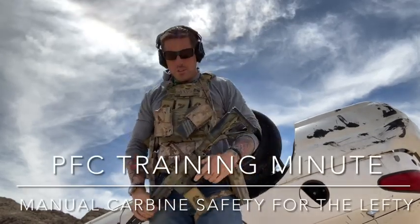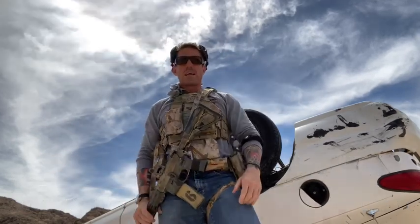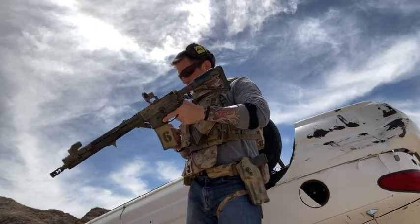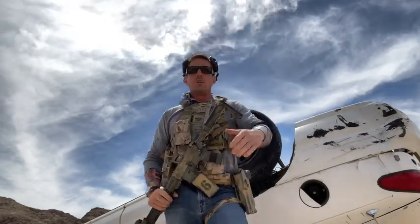Hey guys, Ryan here with your PFC training minute. We might have made this video once before but I got requested to cover it by one of our viewers. This is specifically for our southpaws or for those of you righties who might mess around in the bilateral shooting realm.